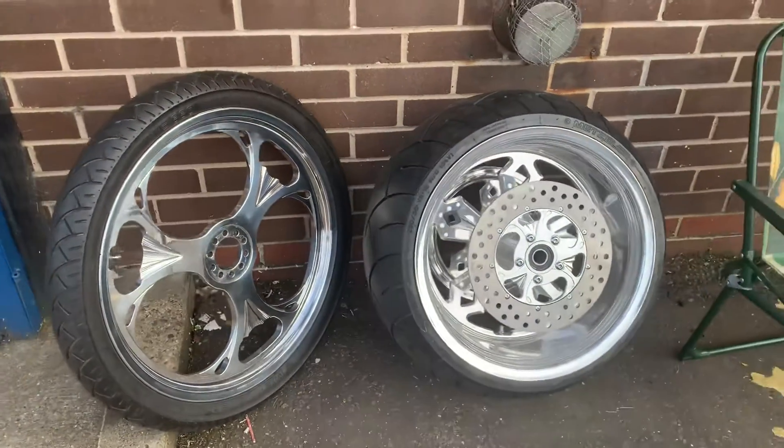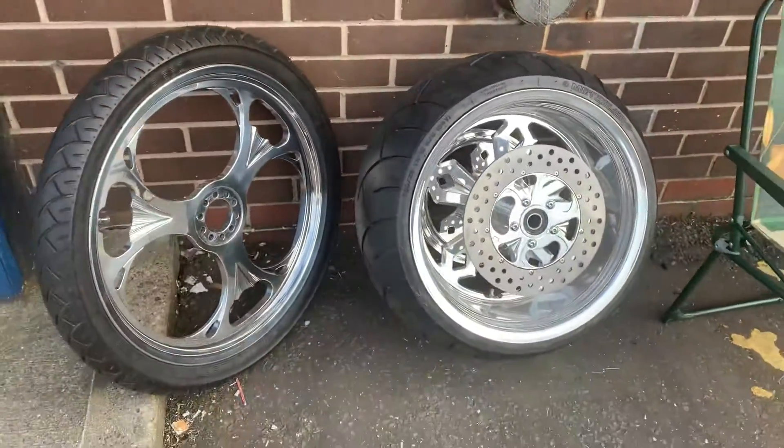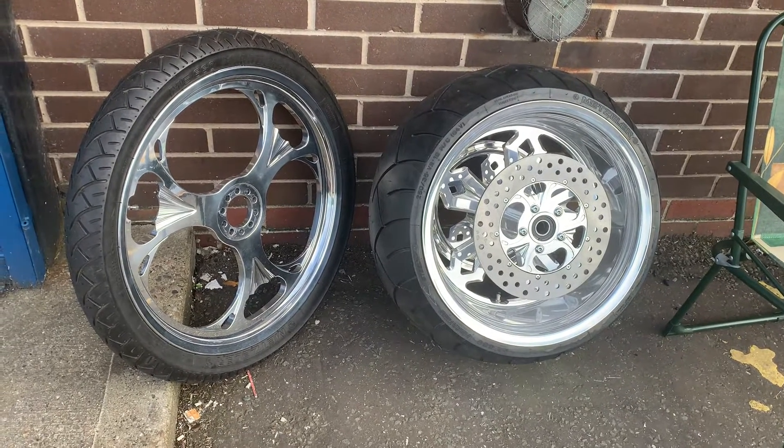But if you're interested in any great wheels, these are a good example of the kind of quality that we keep in stock. We've got 21s, 23s, 26s — pretty well anything you'd need. 16x3.5 is your most common.